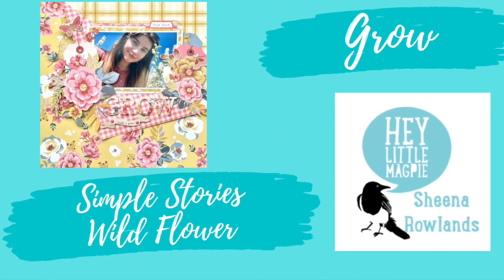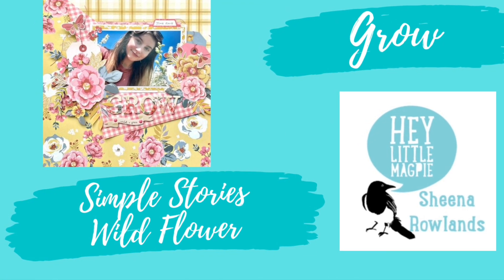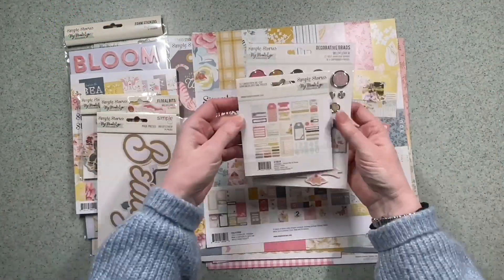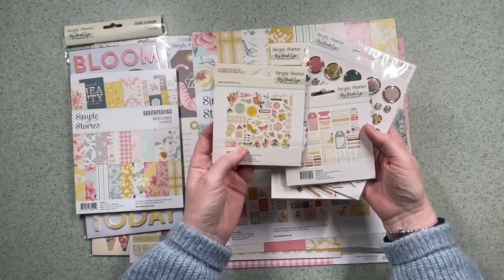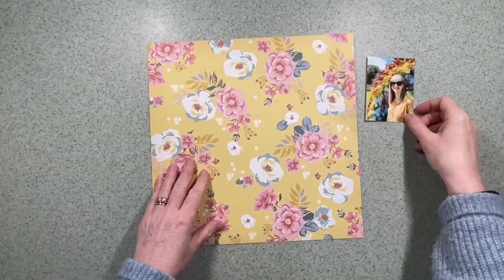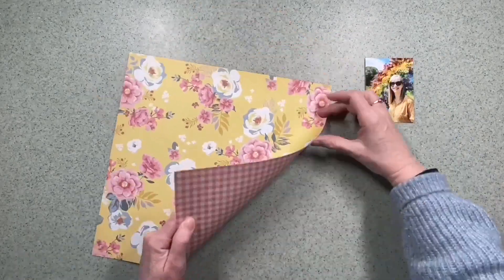Hi, this is Sheena Rowlands and today I'm sharing my latest layout for Hey Little Magpie. I'm using the Simple Stories Wildflower collection. The colours are really me - I really like the pink, the blue and the yellow. I think it's got a lot of use.